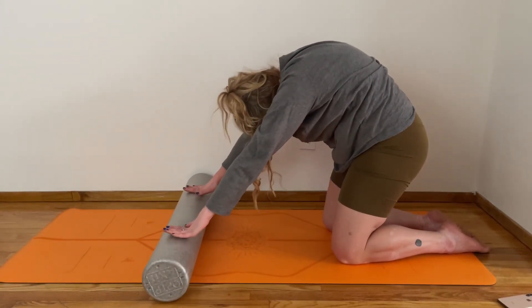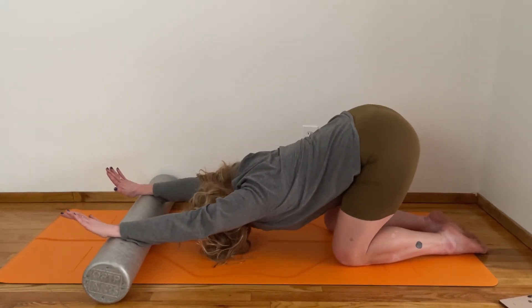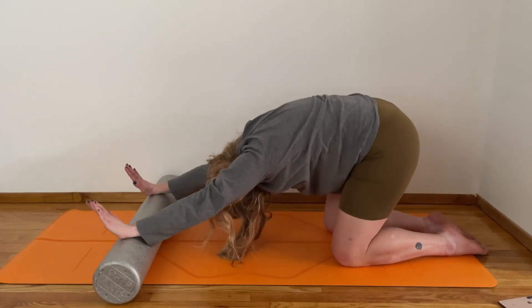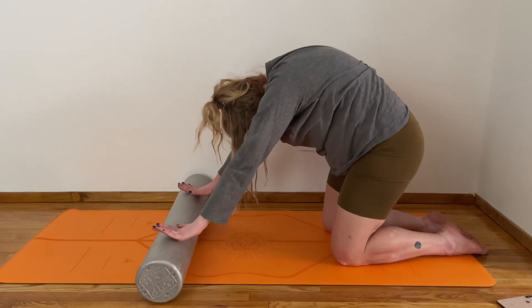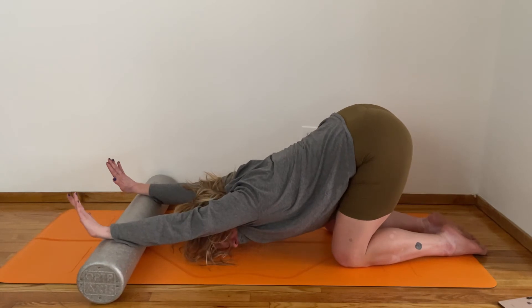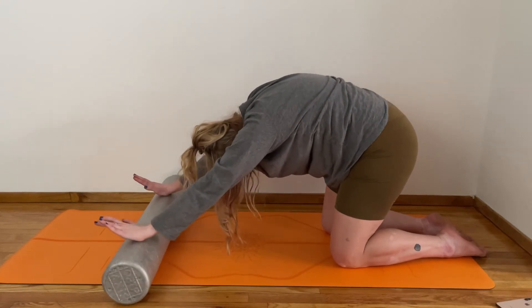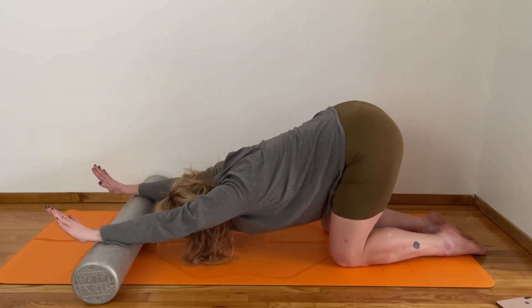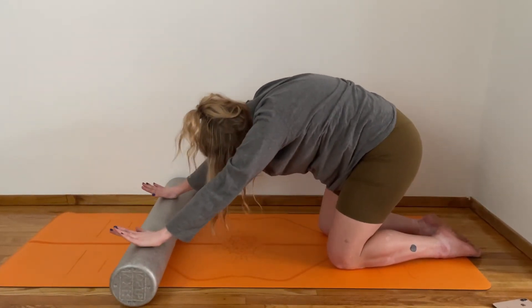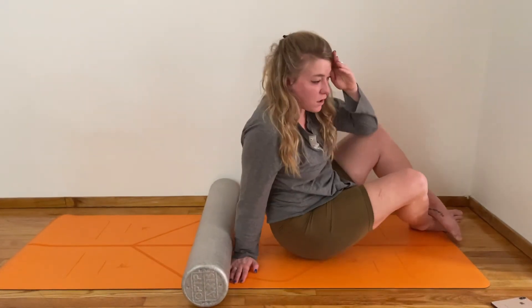Find movement through your thoracic spine, trying to open up in your intercostal muscles between your ribs. Maybe as you push out you try to twist your head and ribs a little to look to the right, rounding through the spine to come back to center, and then twisting to look to the left. Good — one more in the center.